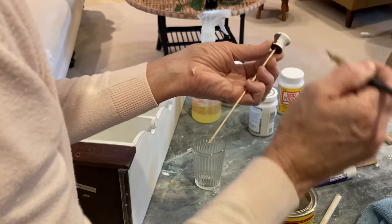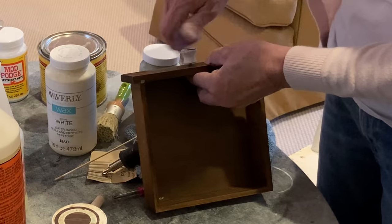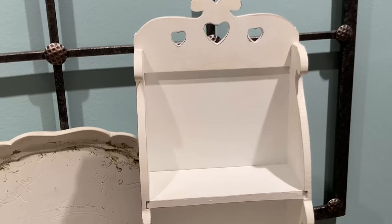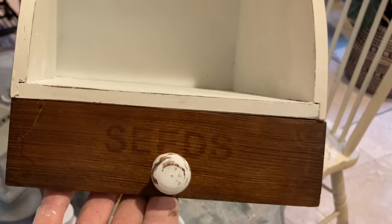I replaced the knob with a solid wood one and then painted it white so that the stained drawer would blend in with the white cabinet. I usually cover up cut out hearts, but on this cabinet I thought that detailing actually looked sweet.